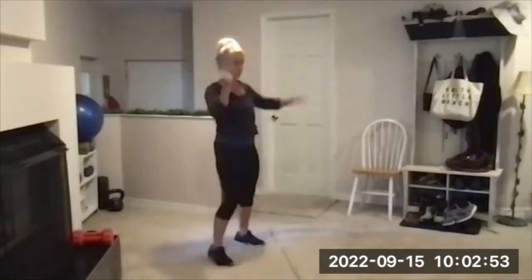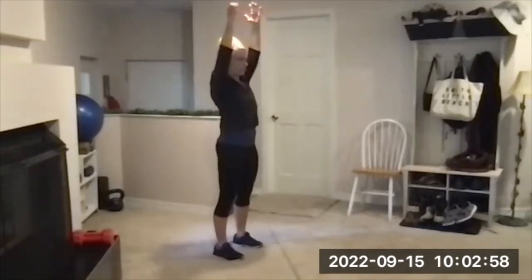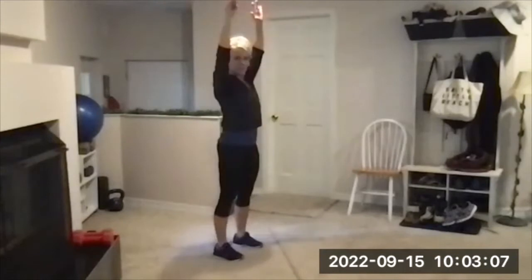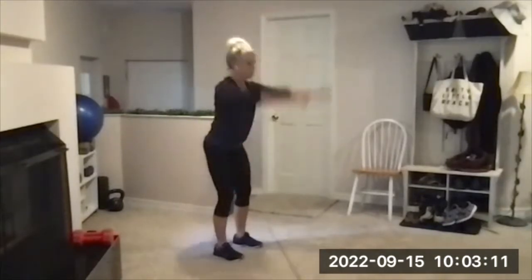Three, two, and one — hinge and swing here. Thrust your hips forward; arms should be a little bit weightless on the way up. Back is nice and straight. Bend your knees a little bit; don't let your head go lower than your hips — that will make you dizzy.